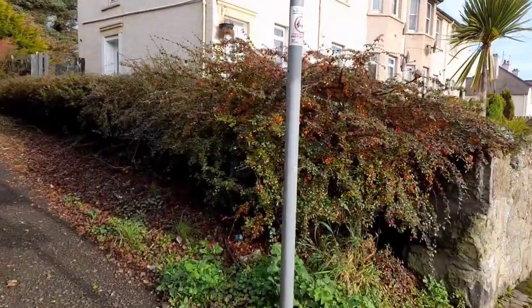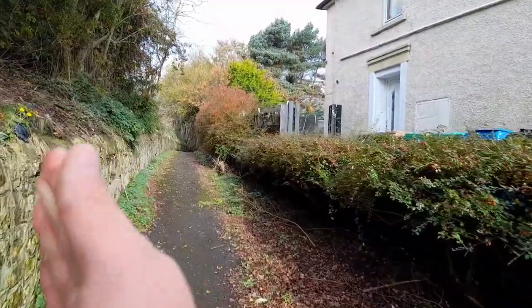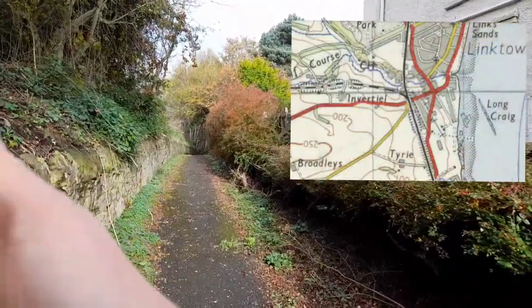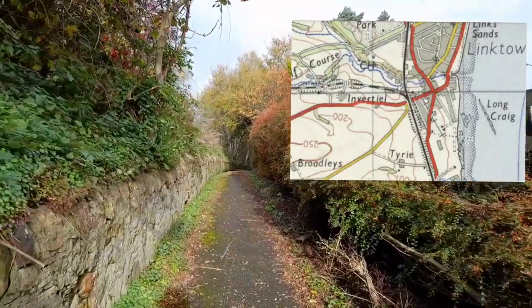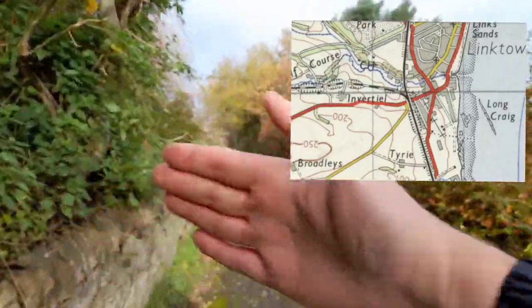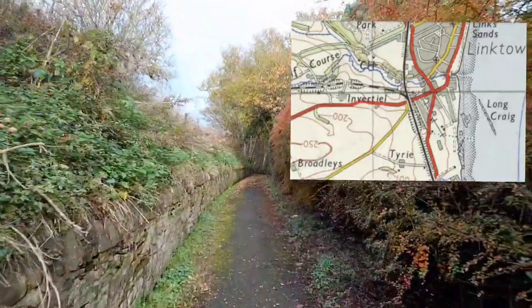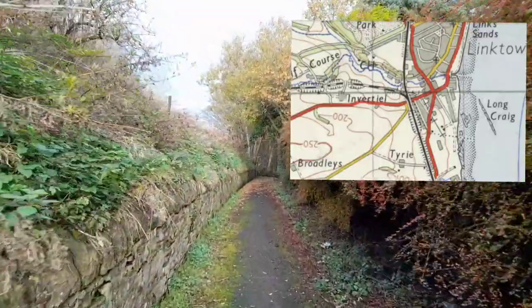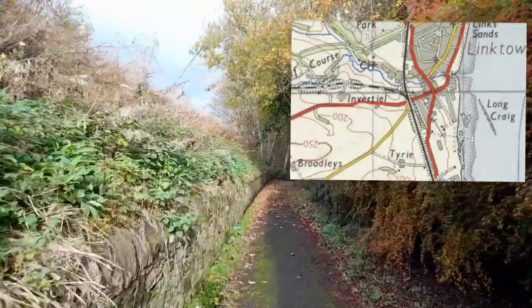We'll go a wee walk down here. The junction came off and went that way, obviously, to go to Ochtartool. But there was then a line that came off that and then went back underneath the main line, and then headed down towards Seafield.